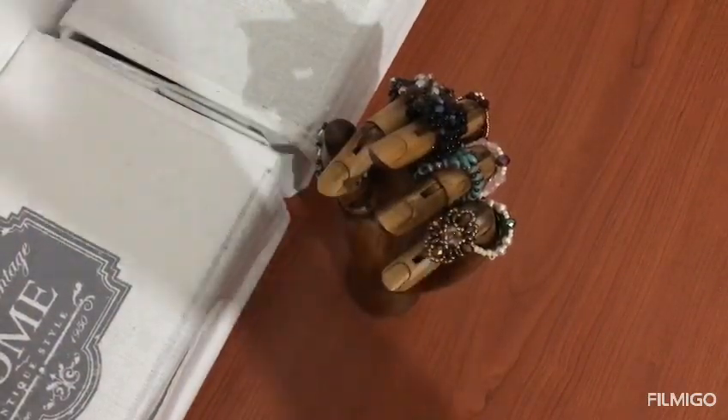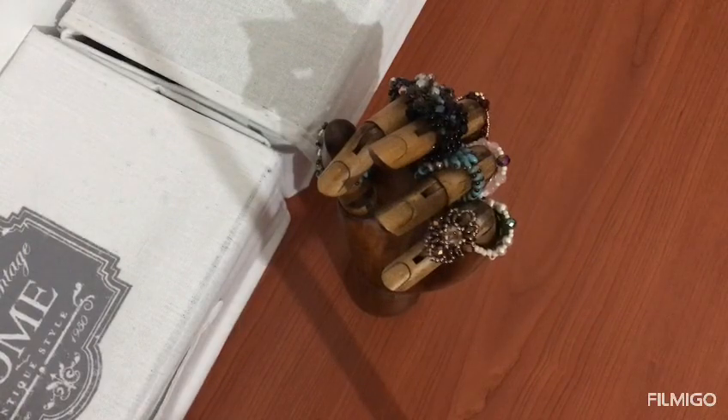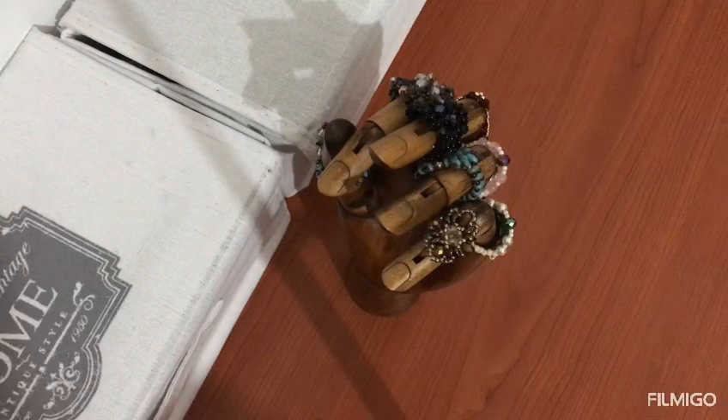Ciao ragazze, con questa inquadratura, allora, che cos'è? Oggi vi mostro così, ho deciso di fare questo video review — mi piacerebbe fare proprio una rubrica dove posso farvi vedere alcune cose che acquisto e che mi sembrano interessanti per noi creative.